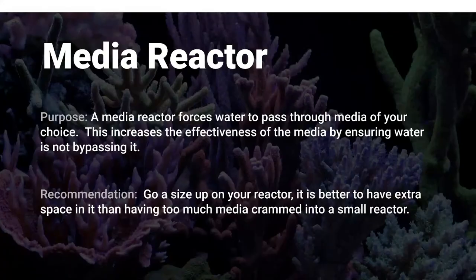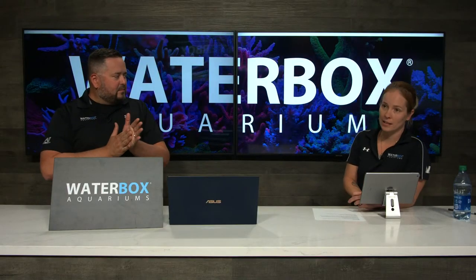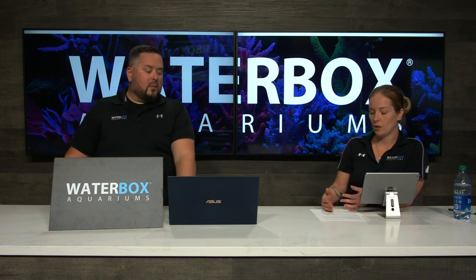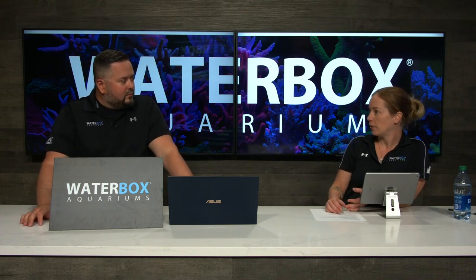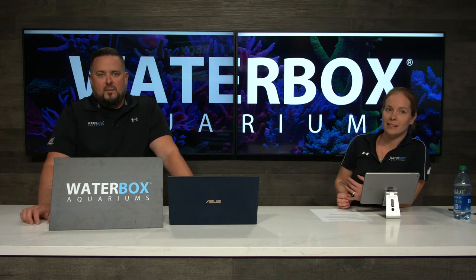A media reactor forces water to pass through media of your choice, increasing the effectiveness of the media by ensuring water is not bypassing it. Go a size up on your reactor — it's better to have extra space than to have too much media crammed into a smaller reactor. The model we're using for the 320.7 is the Nyos Torque 2.0. Best to use media not in a media bag to allow more even flow through.